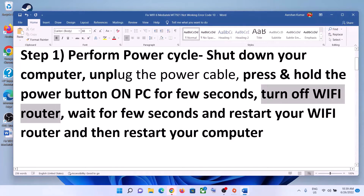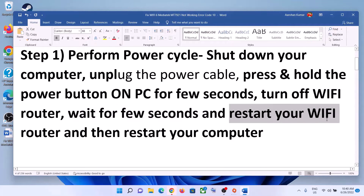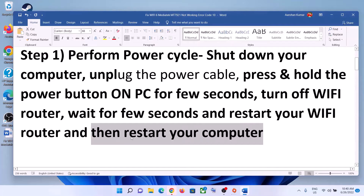Now turn off your Wi-Fi router, wait for a few seconds, and then restart your Wi-Fi router. After you restart your Wi-Fi router, restart your computer. After the system restarts, try to connect to your Wi-Fi.